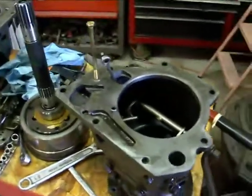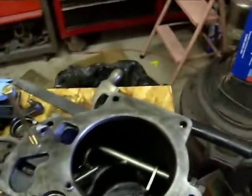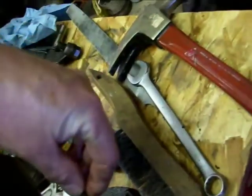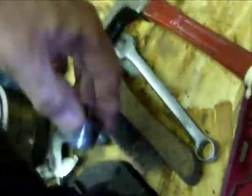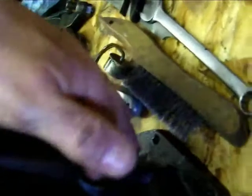I'm working on the rear tail housing and there's a couple areas that this thing can leak. One is this breather here — it goes in there and I took this out because I want to make sure that when I put this together there's some sealer on there. I see no sealer there at all, no o-ring or nothing, so that needs to be done.